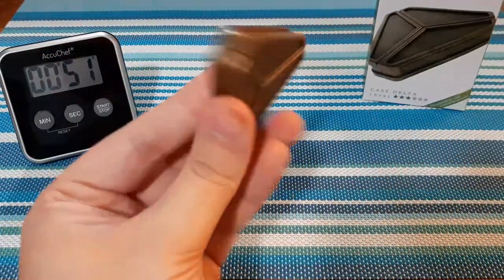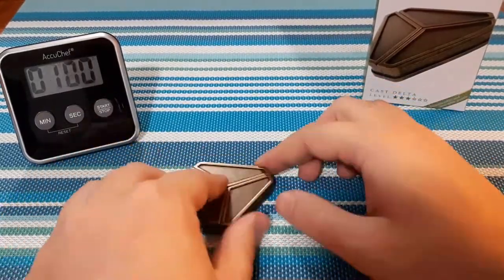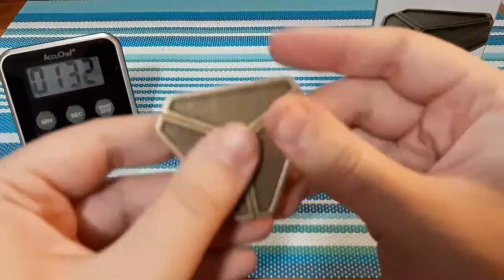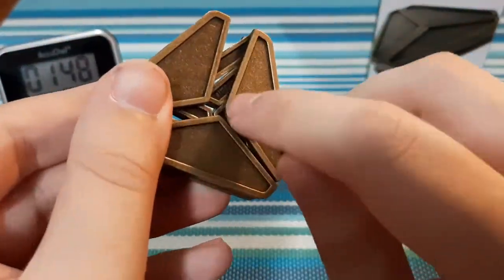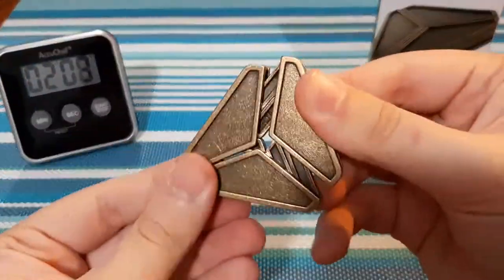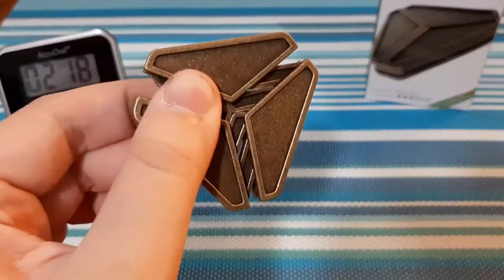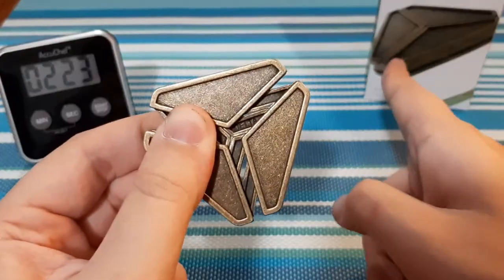Maybe this is one of those spin puzzles that I've seen. It's something to do with all three — I think all three pieces have to move kind of around the same time, and by doing that I think they'll slide all apart, kind of like how the back of this showed.